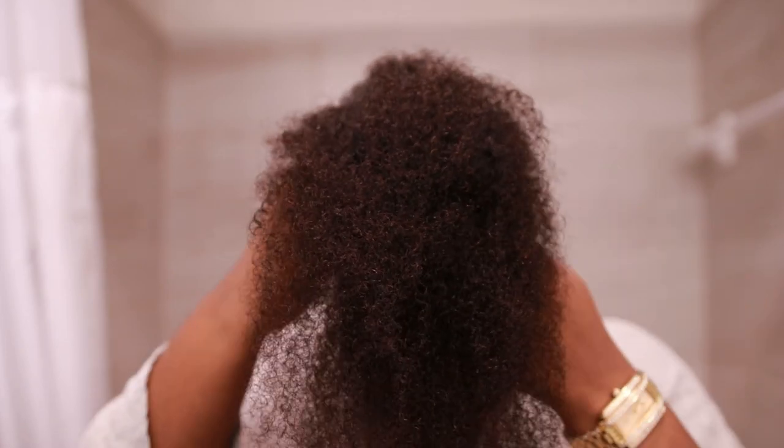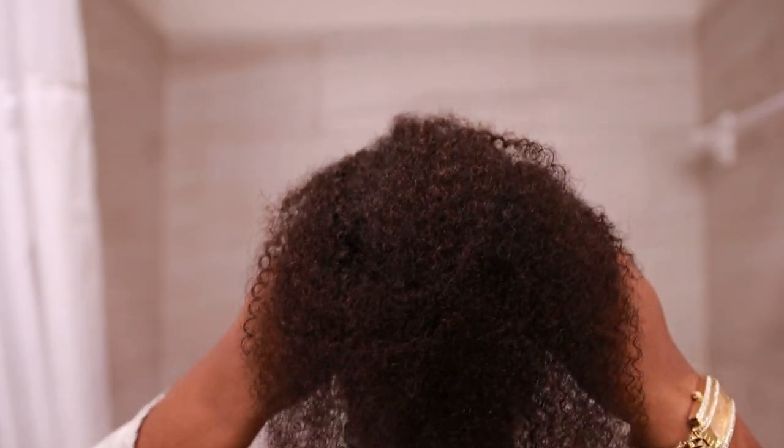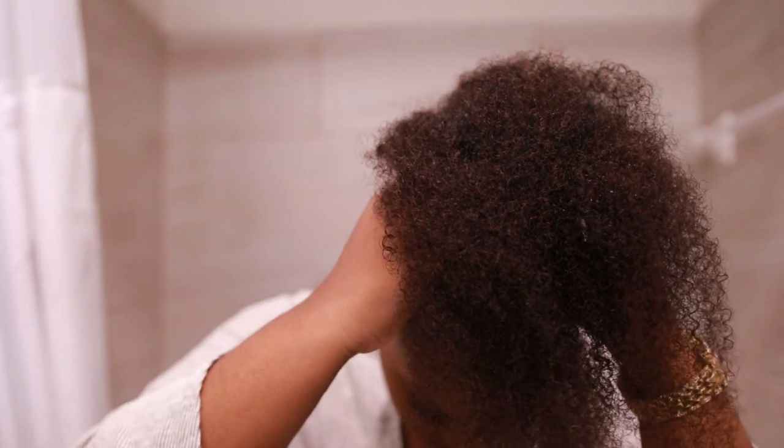So what I'm going to do is add the clip-ins to the hair like so, and I'm going to do this with about four of the clip-ins. I know it looks crazy right now, but there's a method to my madness. Trust and believe there's a method to my madness.